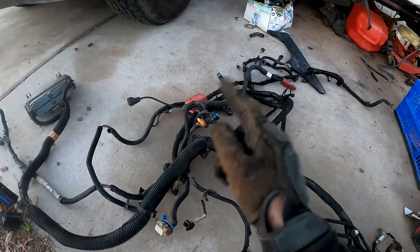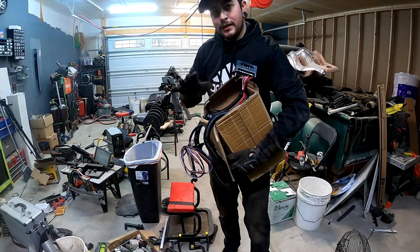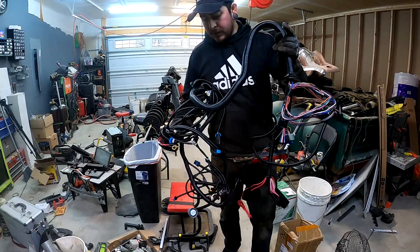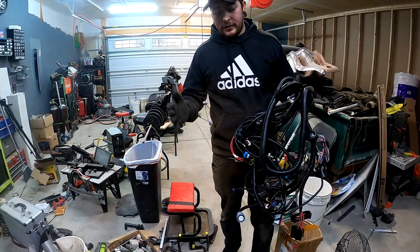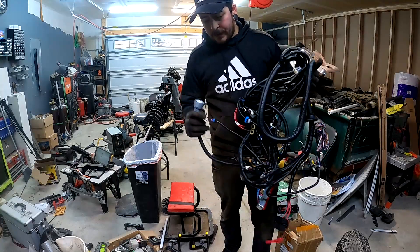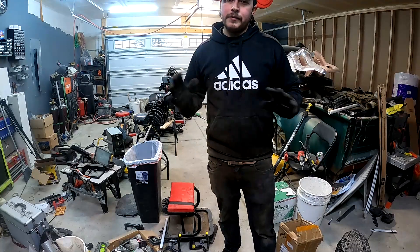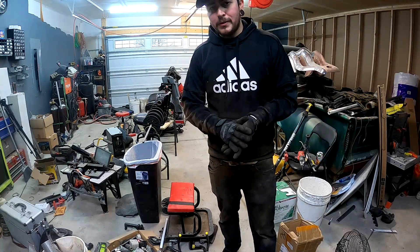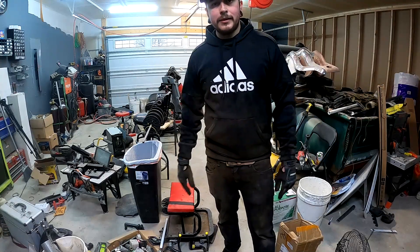Personally, I'm not going to strip down this harness — instead I'm going to be installing this, which was the cheapest wiring harness I could find on eBay. We're going to be putting it on the engine and hopefully it works out. I'll be reviewing it for you guys in the next video. Thank you guys for watching — we're going to get this thing installed as soon as we can. If you need anything you can hit me up on Instagram, Facebook, or my website. I'll catch you guys on the next one.